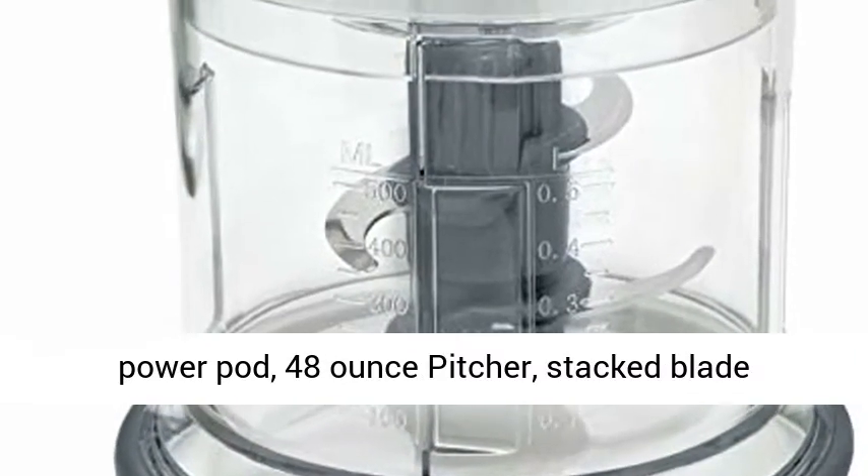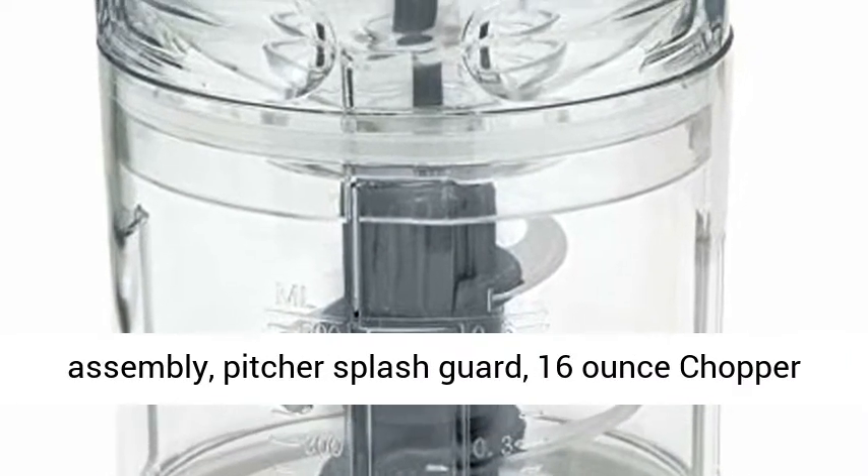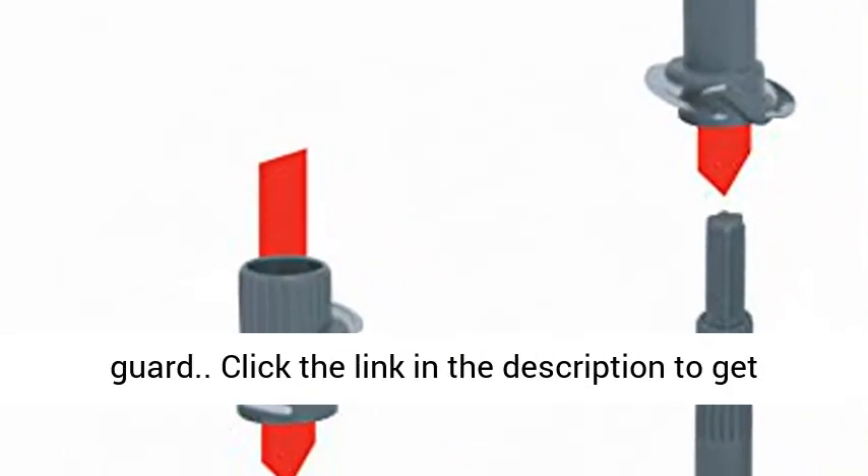Includes: 400 Watt Power Pot, 48-ounce Pitcher, Stacked Blade Assembly, Pitcher Splash Guard, 16-ounce Chopper Bowl, Chopping Blade Assembly, and Chopper Splash Guard.